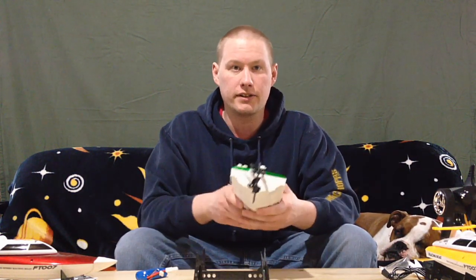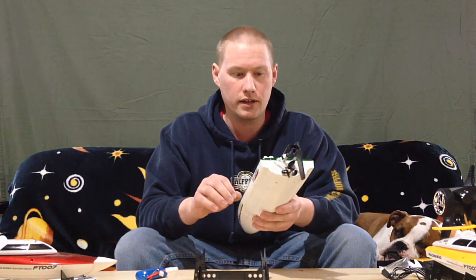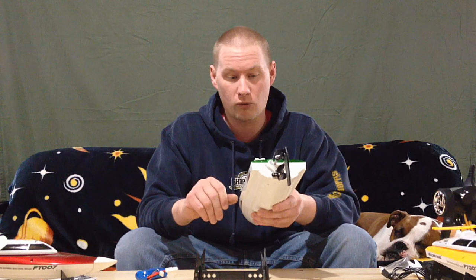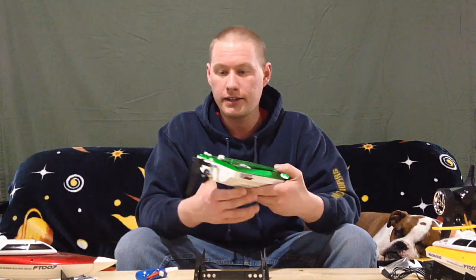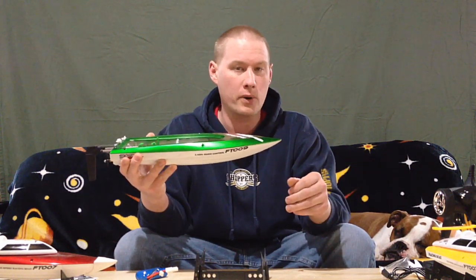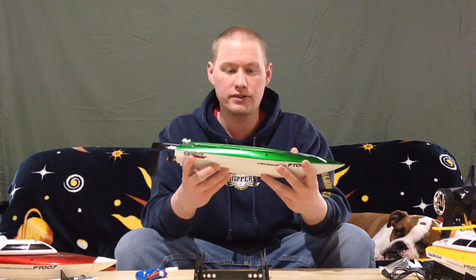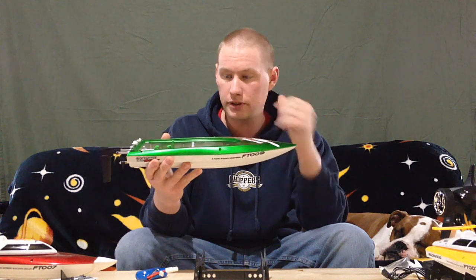The reason I bought these early in March is because I want to take them on a family vacation and out on the ocean, so hopefully the salt water won't be an issue. Maybe I can find a fresh water area too. I'll bring one of the 007s and one of these and probably do a running comparison video — you can decide if you want to get a 007 for your kid and an FT009 for yourself.